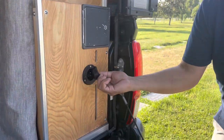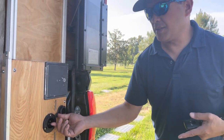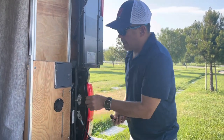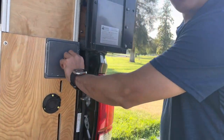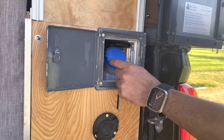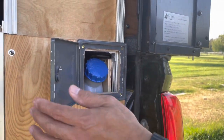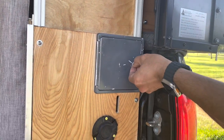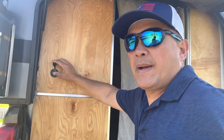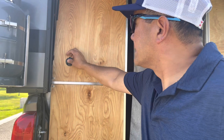This is where the shore power plug is, so I can charge the battery inside or use AC current directly from shore power. Over here is where the diesel tank for my diesel heater is accessible from outside. I also put a port for an external solar panel so I can plug in and have power inside.